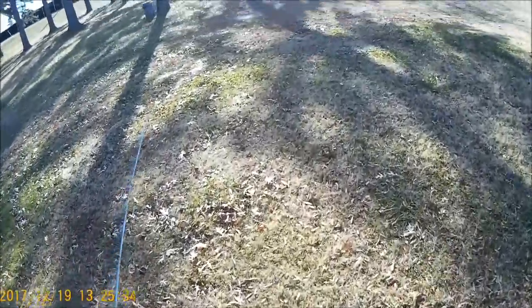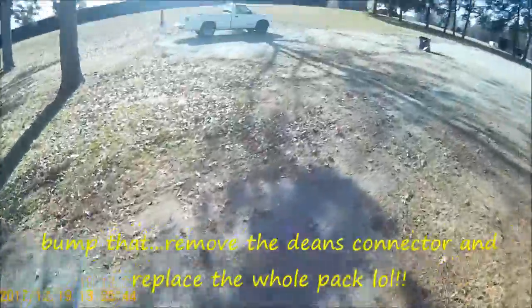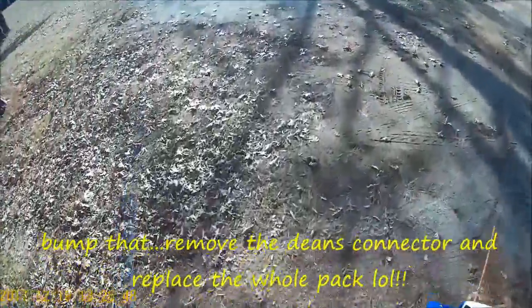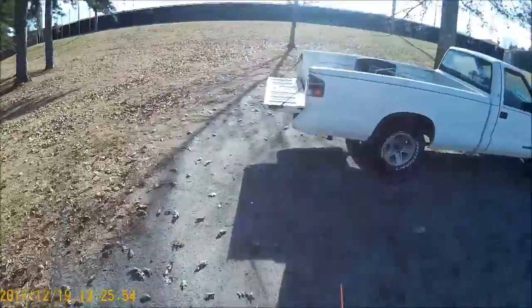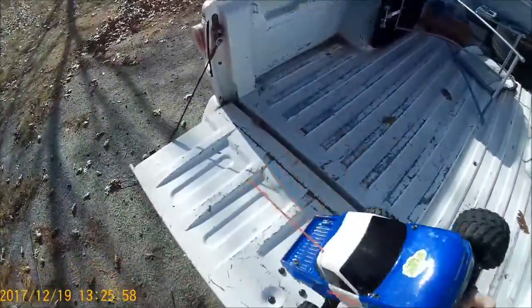That tells me this battery is ready to be taken apart — desoldered, or at least have the ends desoldered off. If I feel like it, I'll check each individual cell; one of the cells is probably bad in this battery pack. This battery pack is probably at least 10, 11, 12 years old. That was a dud run right there guys, that was a dud run.